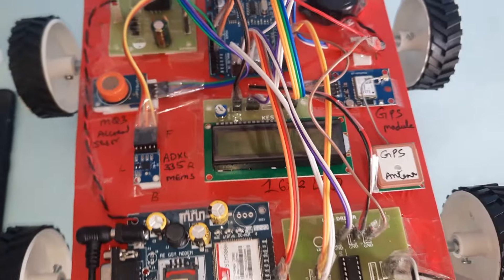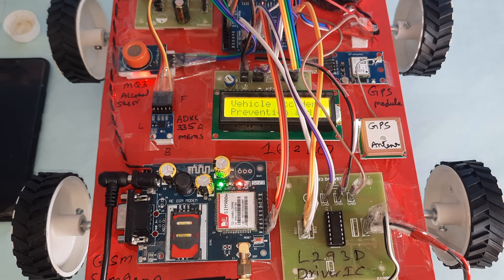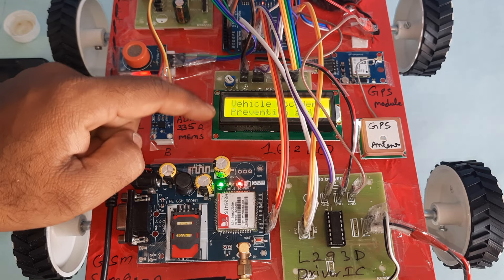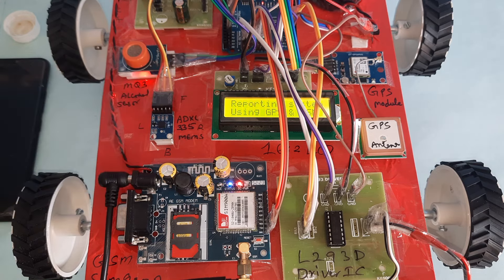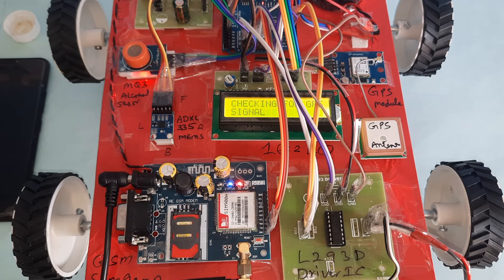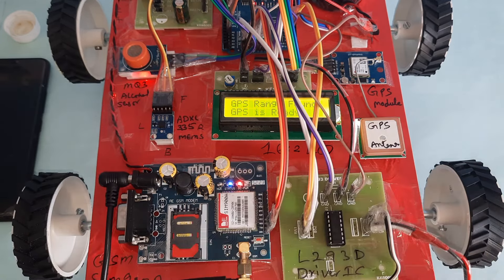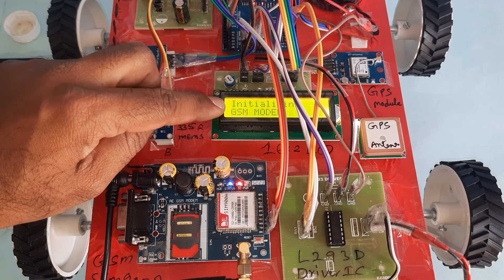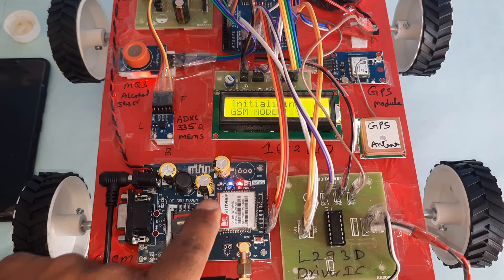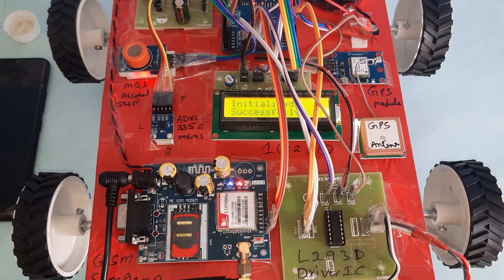Now I am starting the power supply. The LCD displays: Vehicle Accident Prevention and Reporting System using GSM, GPS, accelerometer, and alcohol sensor. It is checking GPS — reading latitude and longitude values. The GPS LED is blinking — GPS is ready. The GSM network LED appears — initialization successful.